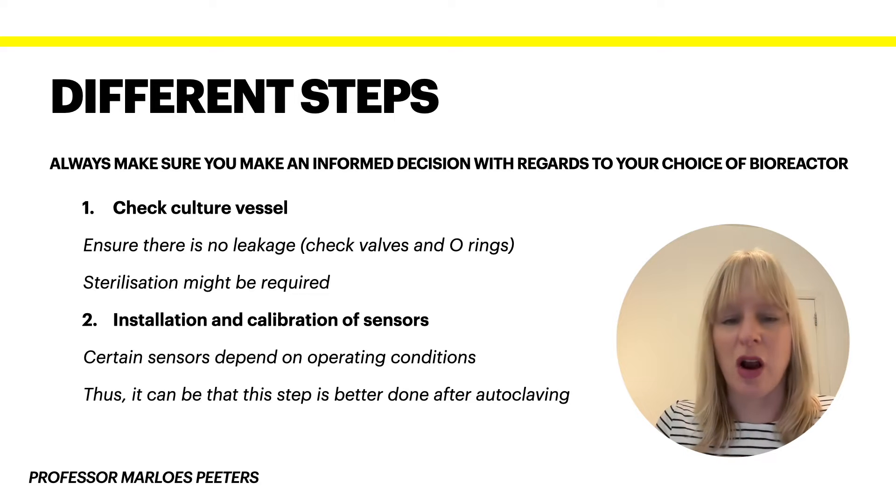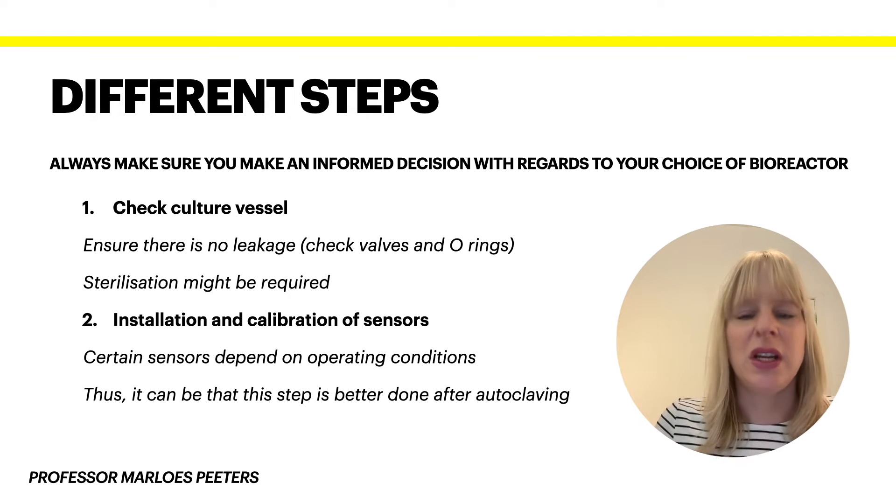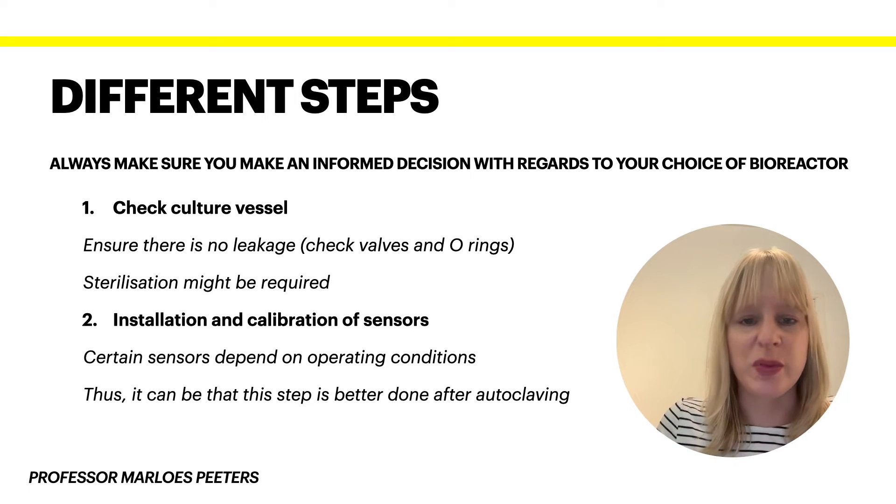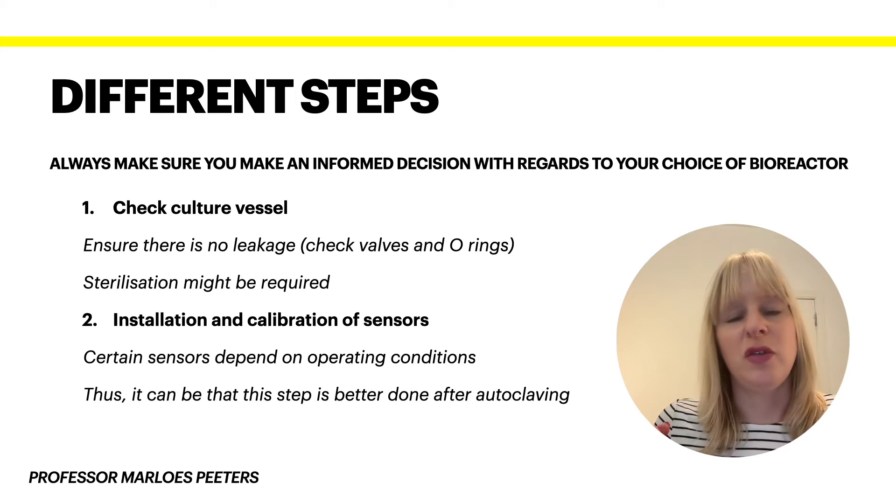The second part — and sometimes this comes after the autoclaving, so you might do it at different times — is the installation and calibration of the sensors. Some sensors depend on the operating conditions, so it might be better to calibrate them after autoclaving. We first need to know our critical process parameters to understand what sensors are actually needed. A lot of them are quite standard — think of pH, temperature, and dissolved oxygen if you're working in an aerobic culture. Depending on your system you pick what sensors are essential, make sure they're in the right place, calibrate them, and check they're actually working, since many may be made of glass or other fragile materials.